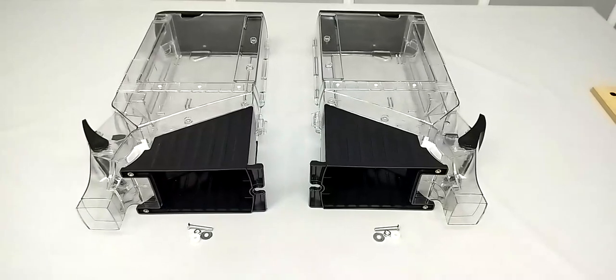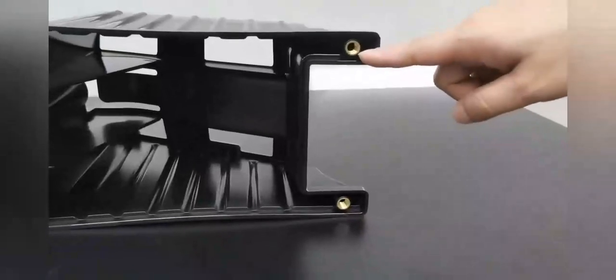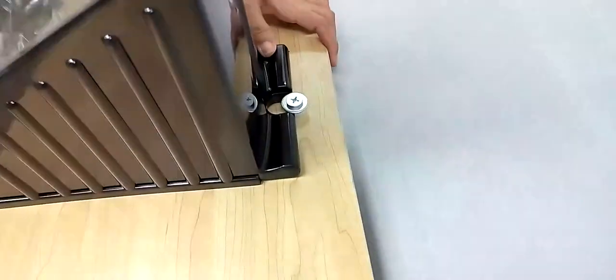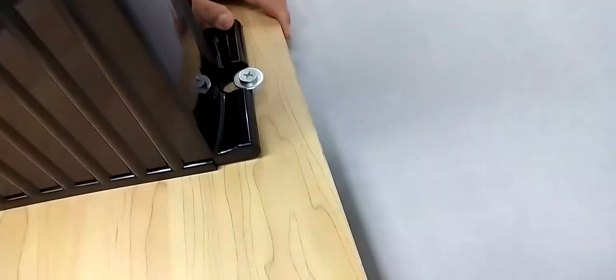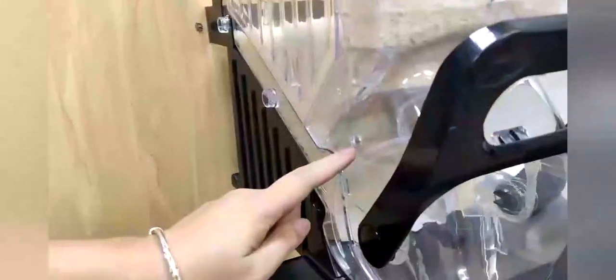Thank you for buying this 15771 5-gallon 19-liter dispenser from FUTURE Display. There are two ways to secure that to a countertop. This is one way. You can also use your own wood screw as well.